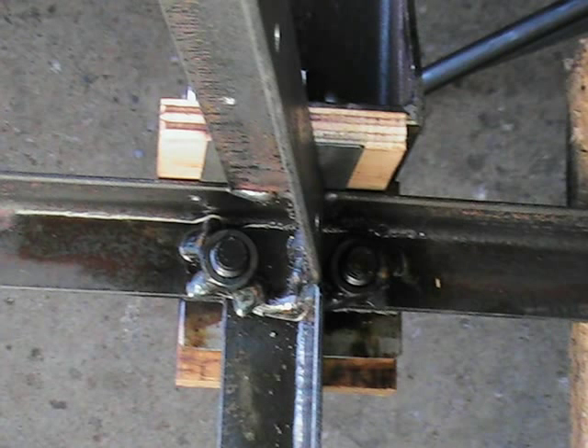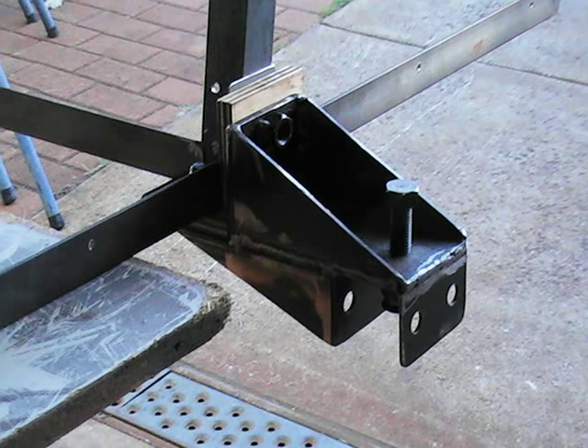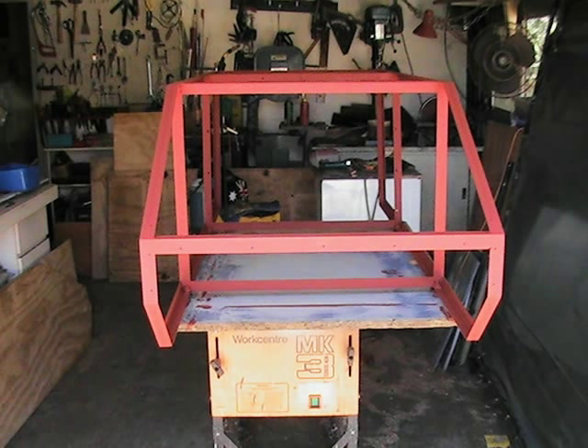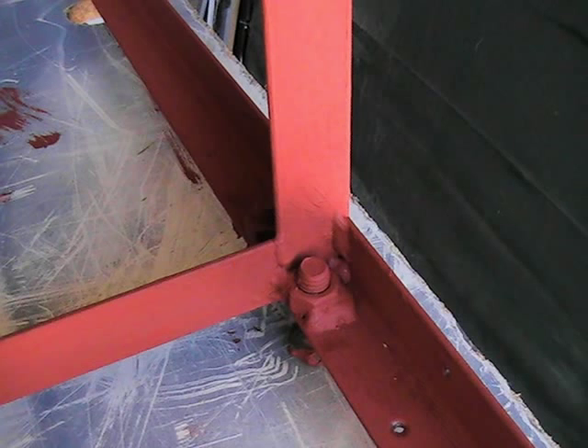Also at this stage you can finish completing the welds at the joins. At a later stage I will demonstrate the ride height setting of the suspension and the camber setting. But for now I suggest that you give your frame a good anti-rust coating. I also recommend at this stage that you insert bolts into the welded nuts to prevent the paint from clogging the threads.